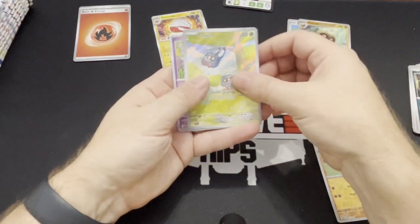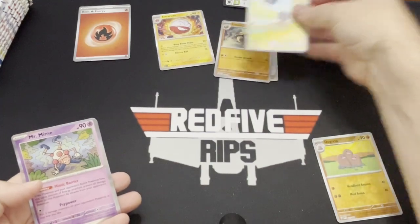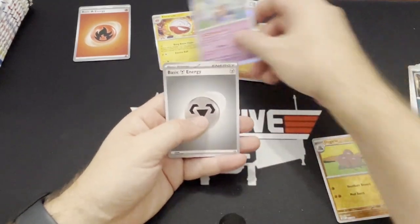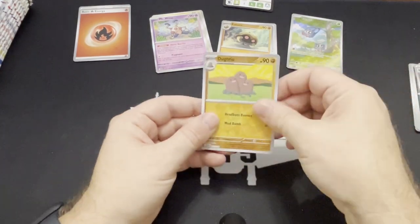Oh, we got a Tangela illustration rare! Very cool — so that's a hit. We'll put the hits over here. Mr. Mime, and basic energy. And then we have the Doduo Trio.